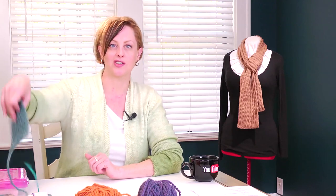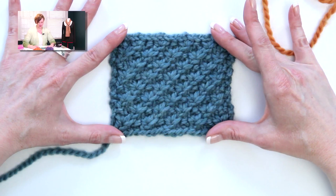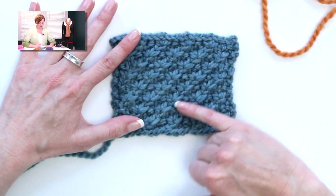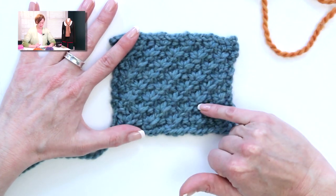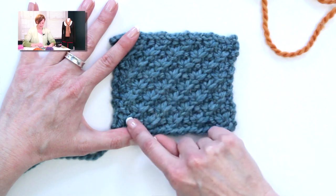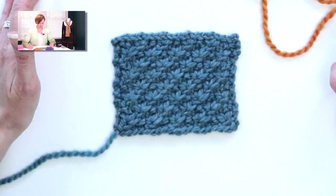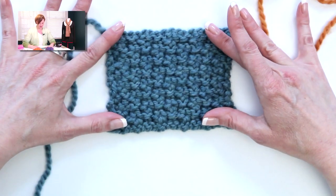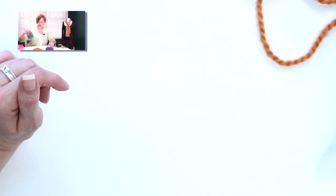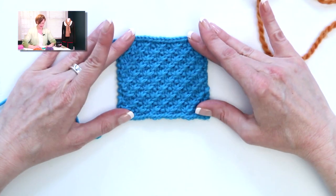Let's go ahead and take a look at what the stitch looks like. Here's the stitch in a bulky yarn, size 10½ needles. This yarn is a little bit fuzzier than the other example I'm going to show you. You have these kind of flowers growing up out of a diagonal line in the work. It is pretty. And the back of the work is textured.